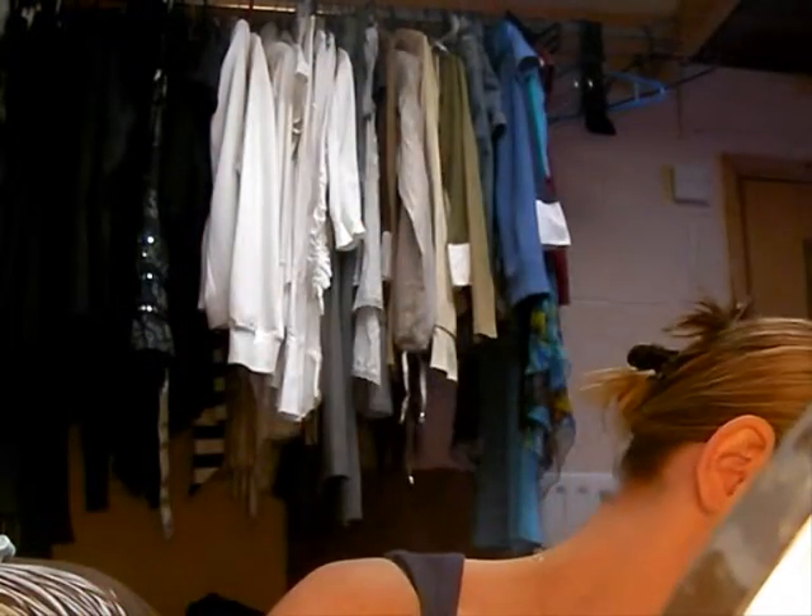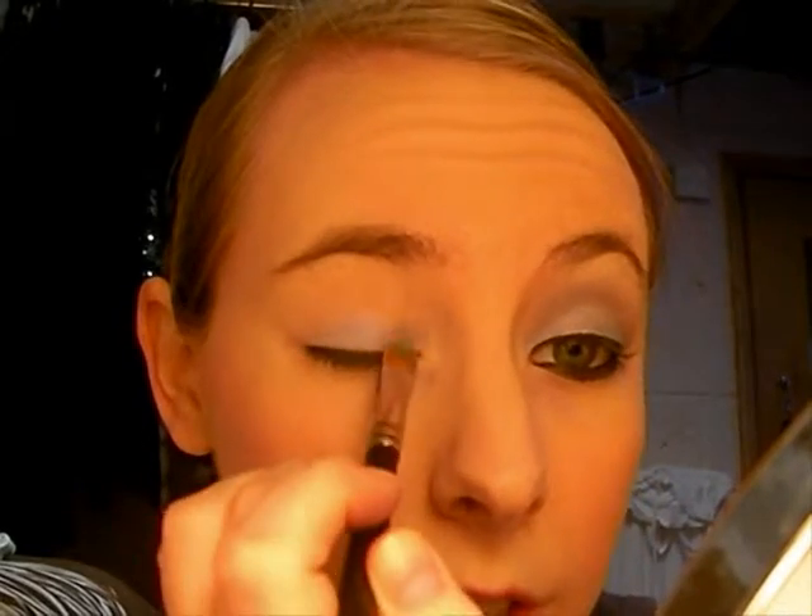So the first colour we're gonna use, after you put your base on, is Moon's Reflection by Mac, which is this sort of blue here. It's a really nice colour. So you're just gonna get this on your brush and literally just put it all over your eyelid. You just wanna put that lovingly all on your lid — really simple, just get a nice base colour.